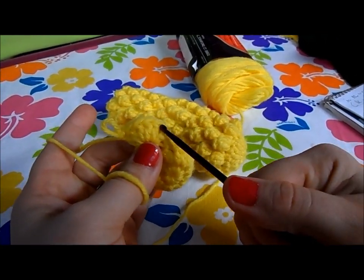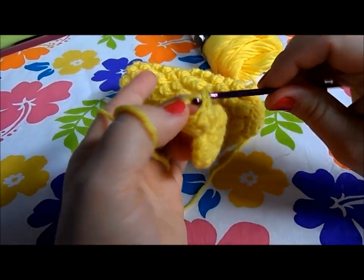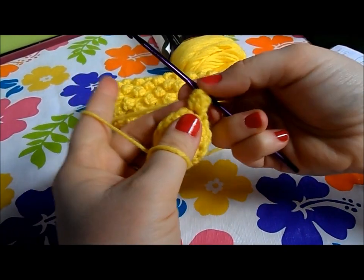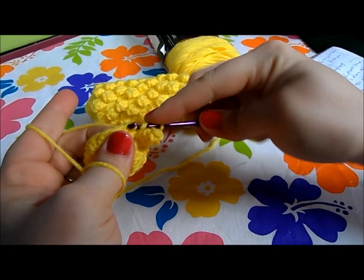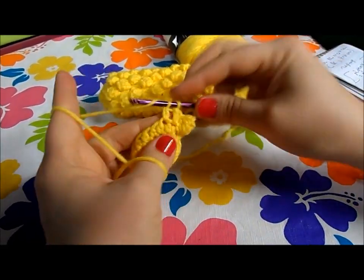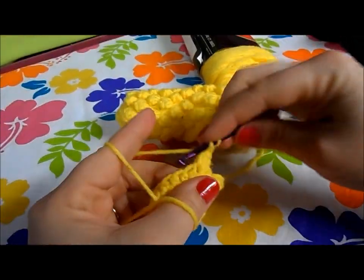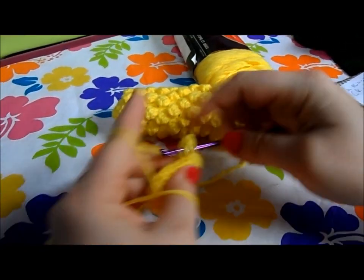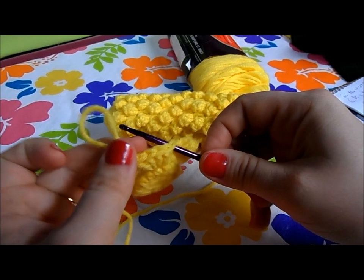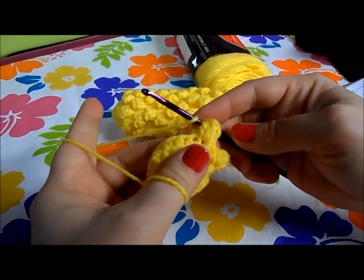Take your hook out and put it in that first double crochet — the top two loops — then grab the loop that was over there and pull it through. This makes a popcorn stitch! That's how we get that raised look for our corn. After that one popcorn stitch, do a regular double crochet in the next space, then another popcorn in the next space: five double crochet in the same hole, take out your hook, go into the first of the five, grab that loop, and pull it through. Repeat this pattern eight times all the way around.